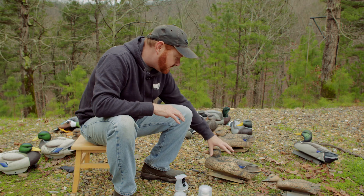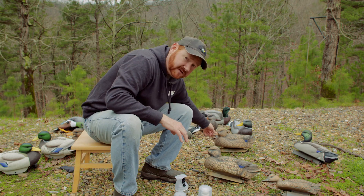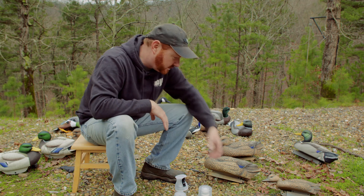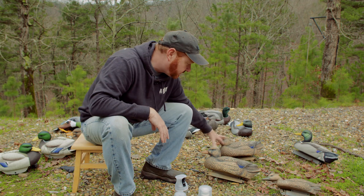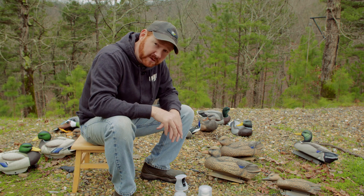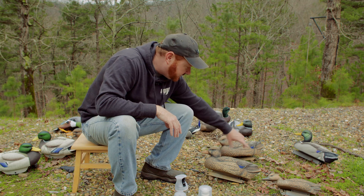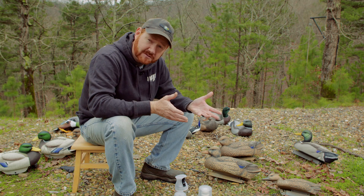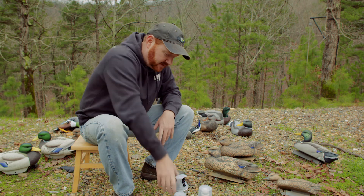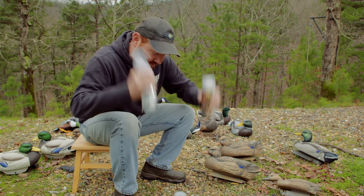What I did was I grabbed three hens to start the initial comparison because they all look basically the same — they're in the same condition. One of them is a teal and the other two are hen mallards. I'm going to spray each of the three products on each decoy, and then we'll be able to give it a comparison to see what looks better. We're going to shake these products up really, really good.